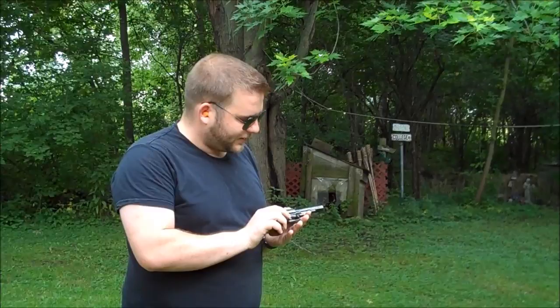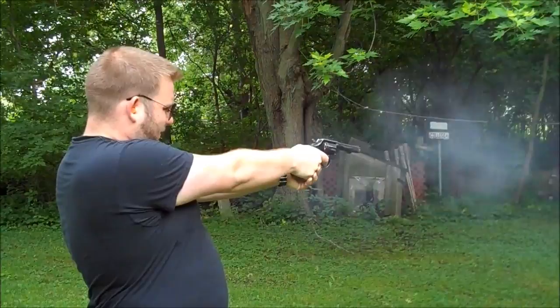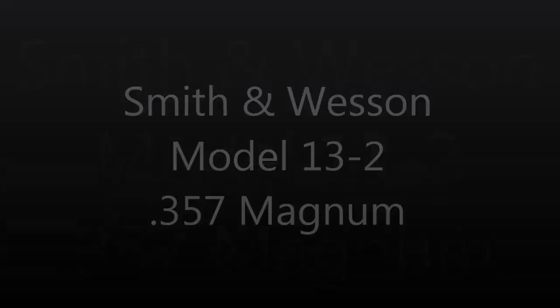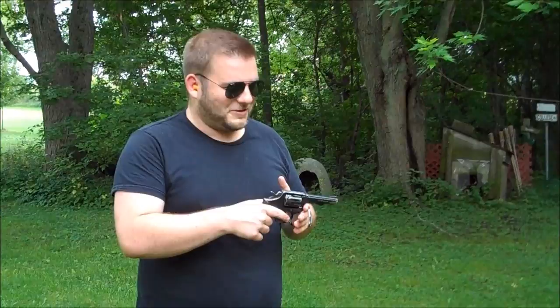Back on the range, this is the Model 10.6 in .38 Special. Pretty nice shooting, nice handling with light loads of .38 Special. Next up is the Smith & Wesson Model 13.2 in .357 Mag. This is a very light gun for .357 Mag, so it's not the most pleasant gun to shoot — I'd rather shoot something in a larger frame. But it is an accurate gun and it does work just fine.